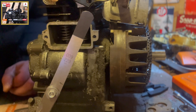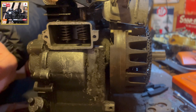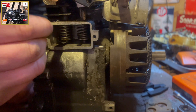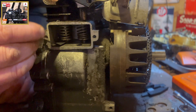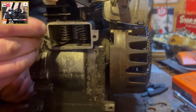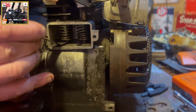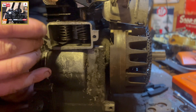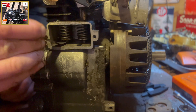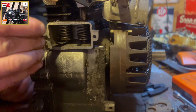And for our exhaust, we're looking at between nine and eleven thou. Got the nine thou feeler gauge - snug it in again between the valve stem and our tappet, which obviously the tappets are situated in our sump. As you can hear, there's a bit of resistance there, which is what we want. I'm happy with that valve clearance.